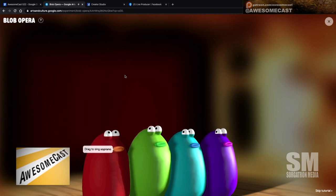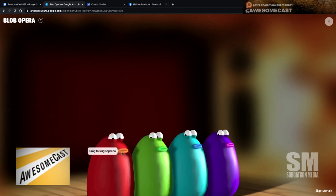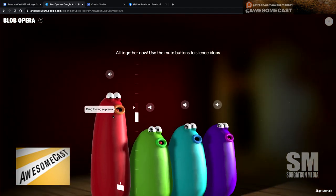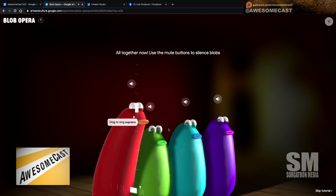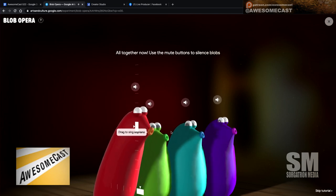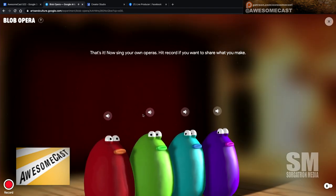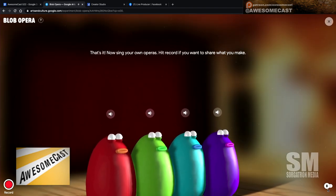Let me explain the visuals while I'm playing with this thing. There are multi-colored blobs — a red one, a green one, a blue one, and a purple one. They're each different: a soprano, an alto, a tenor, and a bass. On your phone or touch device, you can pull them up and slide them forward and backwards to hit different notes.